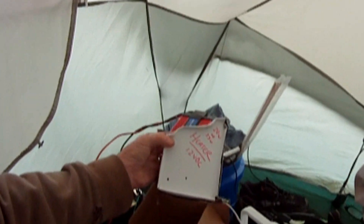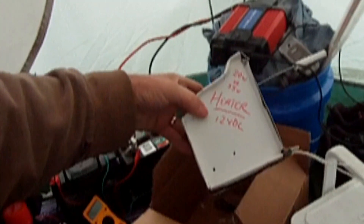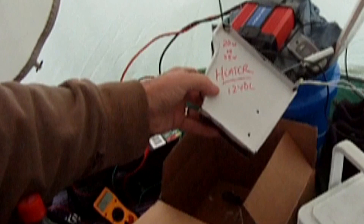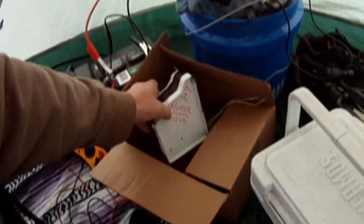...is to power my small heater. This is a little homemade heater I made, and it's good for 35 watts or 20 watts. Right now I've got a 35-watt halogen bulb in there, and I use that at night.